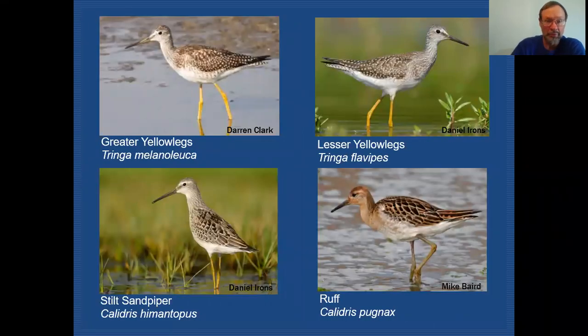Here are the four birds that we intend to talk about today: the Greater Yellowlegs, Lesser Yellowlegs, Stilt Sandpiper, and Ruff.